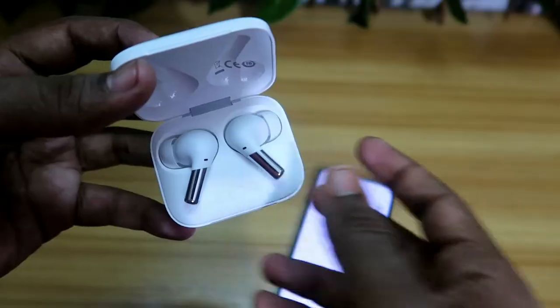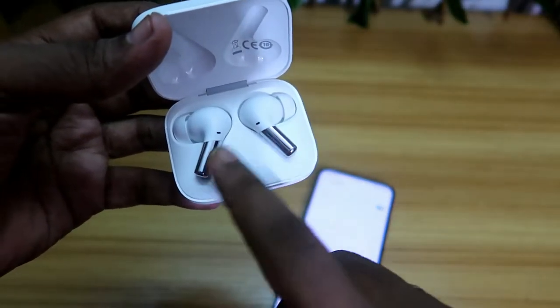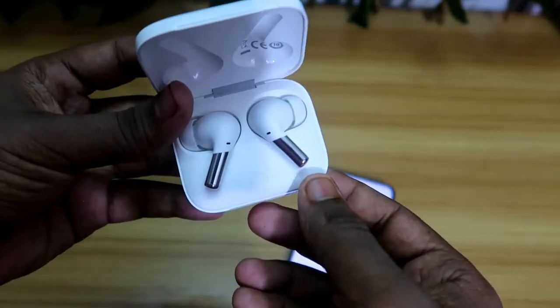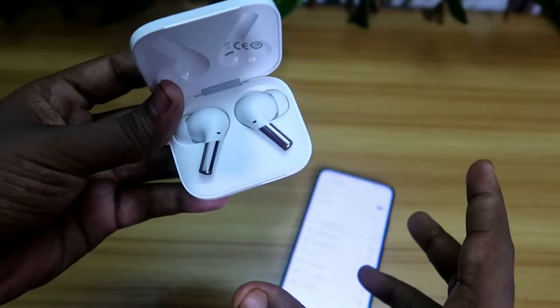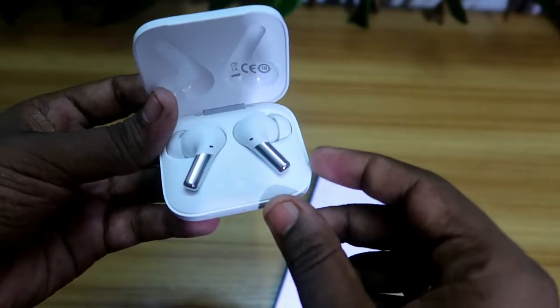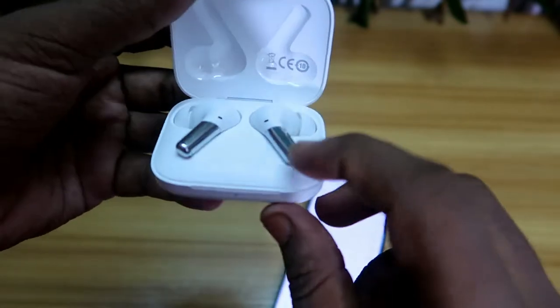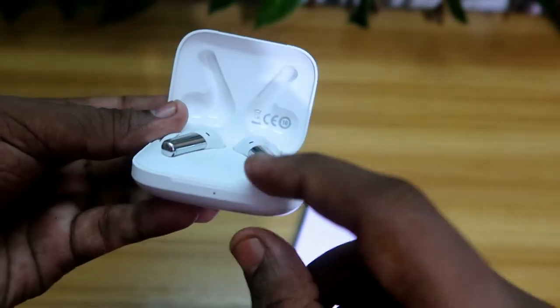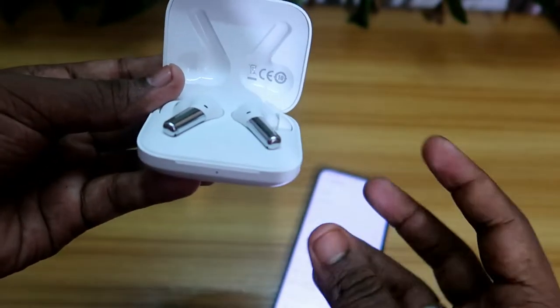The OnePlus Buds Pro is now connected. Take out both earbuds and test whether both are playing audio. In case the Bluetooth wireless earbud is still not hearing in both earbuds after re-pairing, we have to proceed to the reset option. To reset the OnePlus Buds Pro, press and hold the key until the LED blinks red and then white.